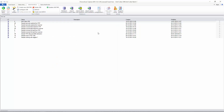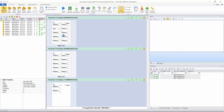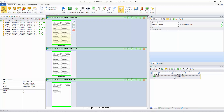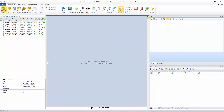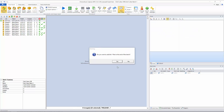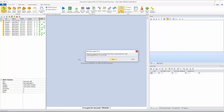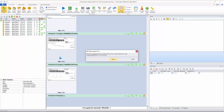Now that the grid cutter is added to the job configuration, we click 'save job,' then close it and go back to the scan input tab. We open the grid cutter batch, select everything and remove all documents, then re-import everything to see the grid cutter at work.